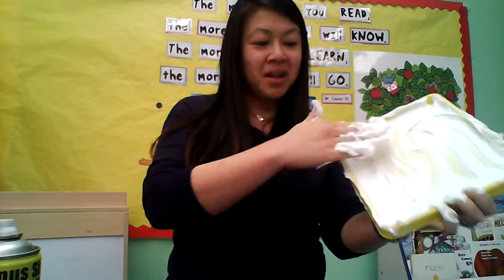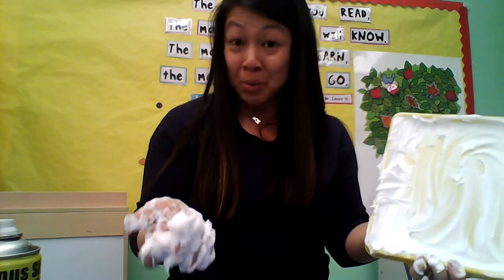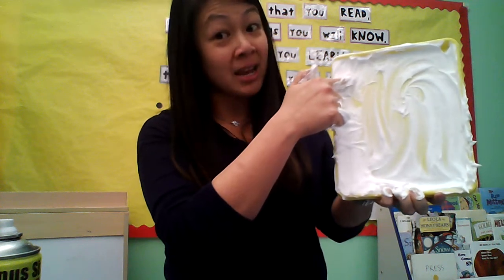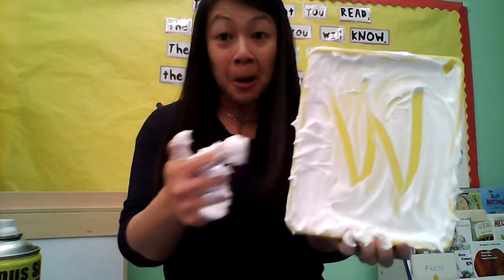You know what else you can do? You can also make letters. Just like when we do our morning message, I always write 'we are going to.' So I'm going to make a W. Ready? I'm going to go down, up, down, up. Do you see my W? How cool is that?